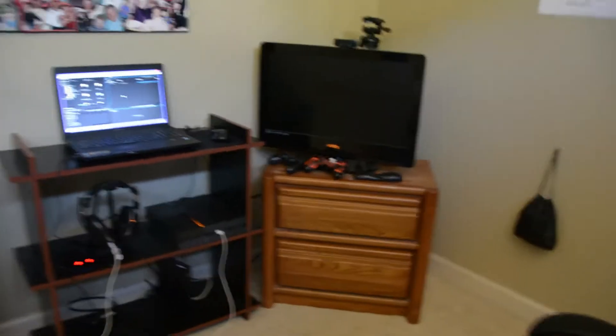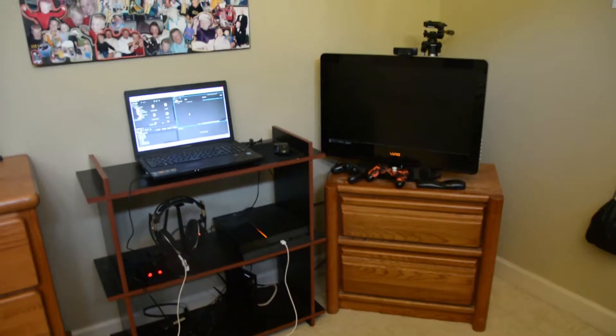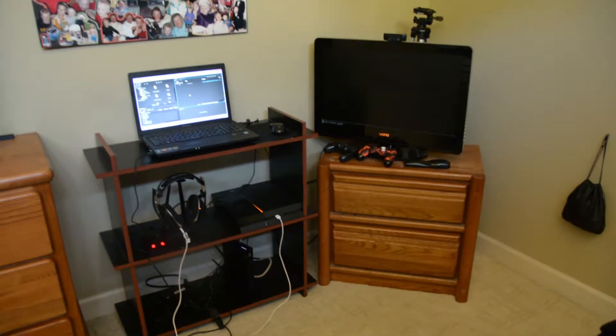Anyway, my setup is right here. It's not very big, but it gets the job done. So let's get started. Starting off, we'll just show you the big thing there. There's the whole big setup right there.